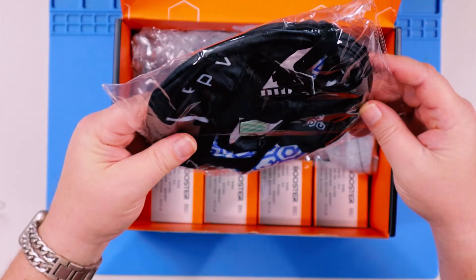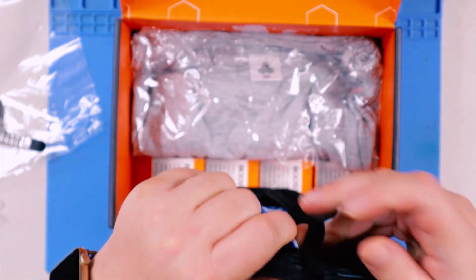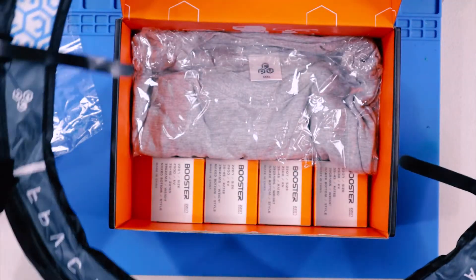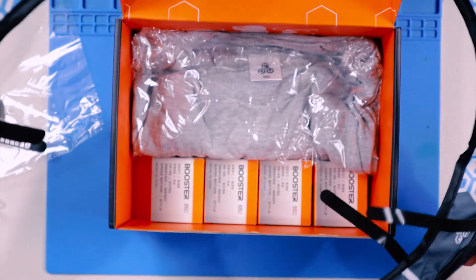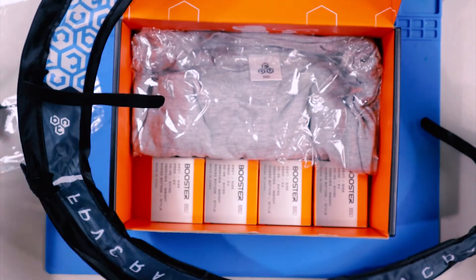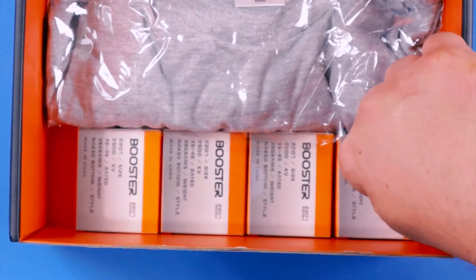Next up we've got this thing, which looks like it's probably going to be a gate. It pops open. Yep, that's what we got — it's basically a tiny whoop gate with lots of velcro all over the place, and I'm guessing these little pieces are to anchor and mount it. That is pretty cool for the tiny whoopers in all of us.